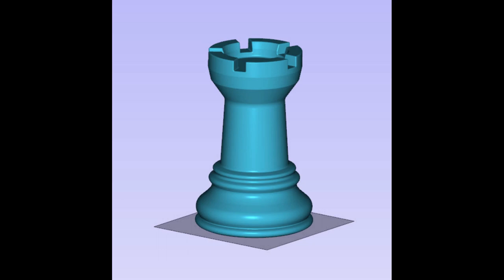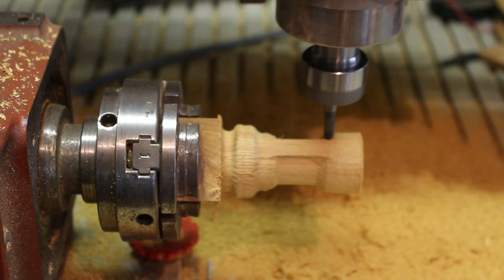What I did was in a 3D modelling program I blanked off the top — I got rid of the castellations on the top and just made it a blank top, just for the purposes of machining.